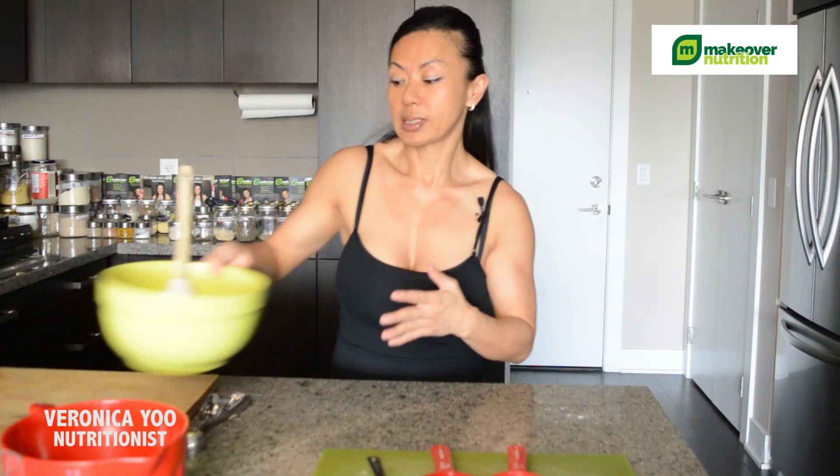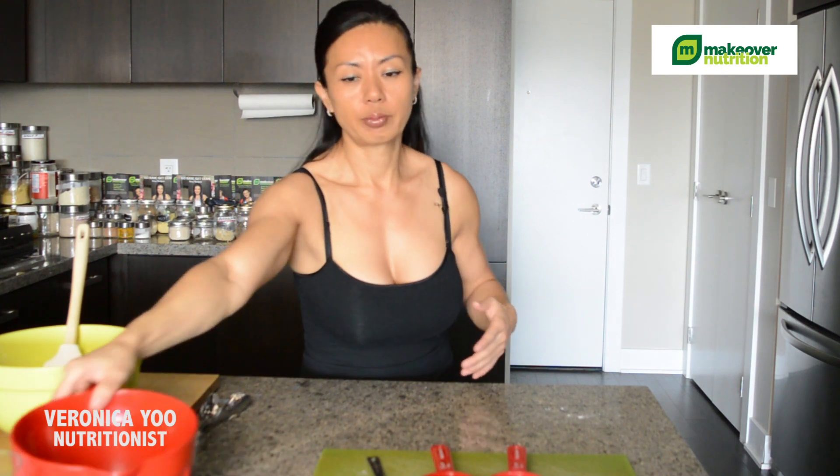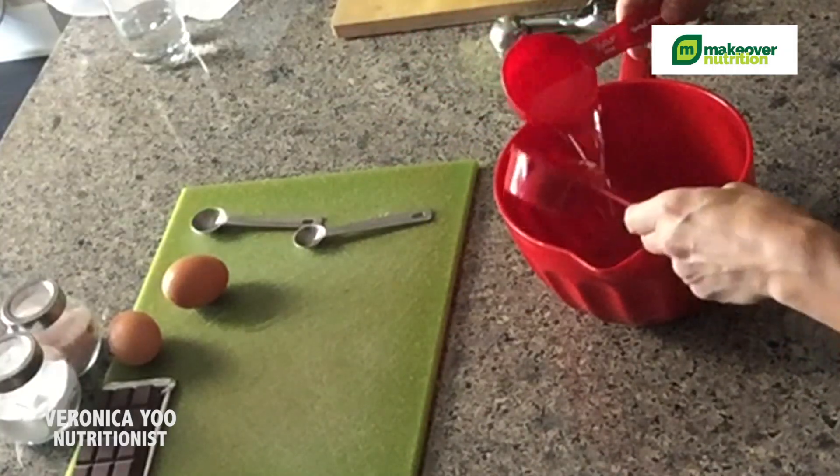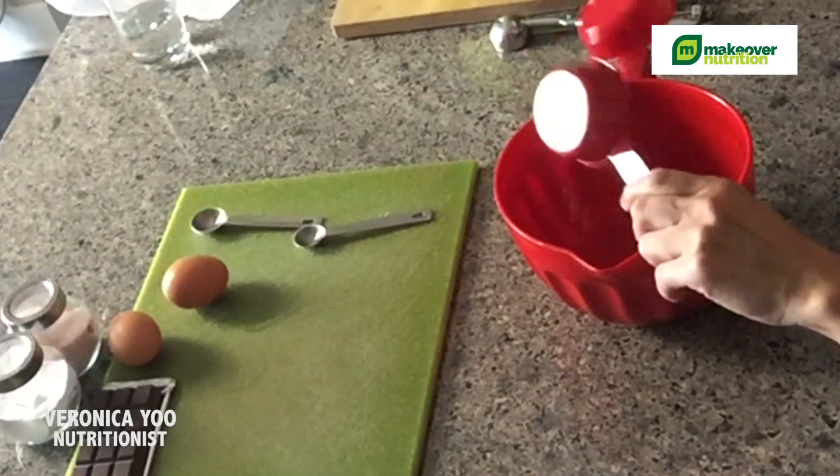I'm going to put the dry ingredients aside. Now for the wet ingredients — I have another mixing bowl here. I'm going to add two-thirds cup of melted coconut oil.